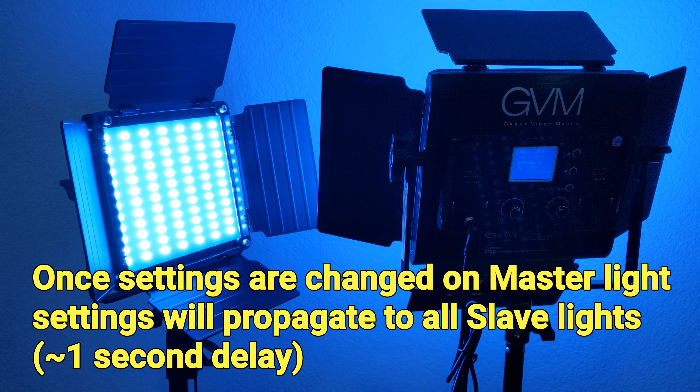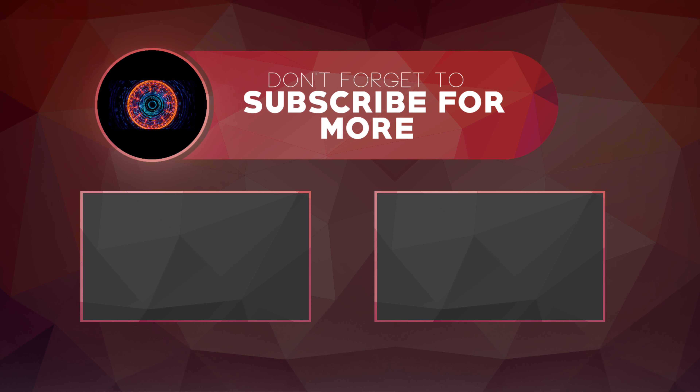Overall, this is a very decent light kit at this price range, especially if you need the ability to change light color. Thanks for watching and please don't forget to subscribe to my channel.